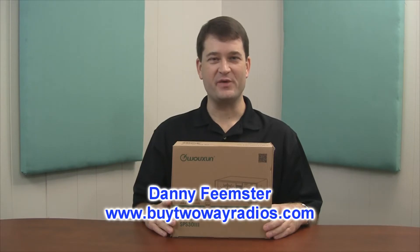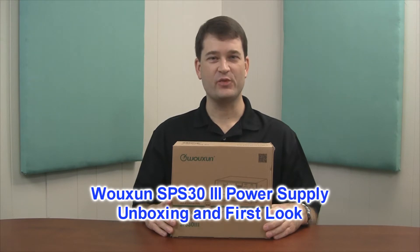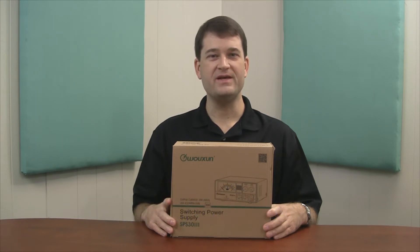Hi, I'm Danny with Buy2WayRadios.com. In this video, we're going to take a closer look at the Ushun SPS-33 switching power supply. This power supply is very economical and allows you to easily turn any mobile radio into a base station.